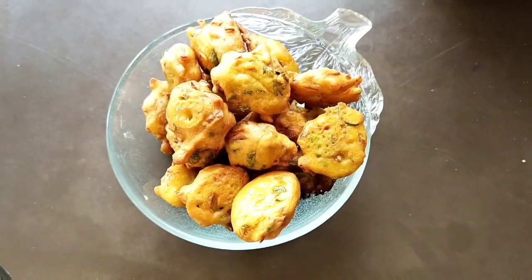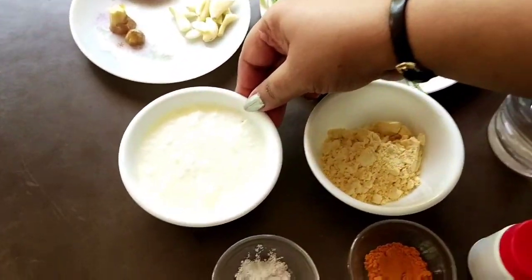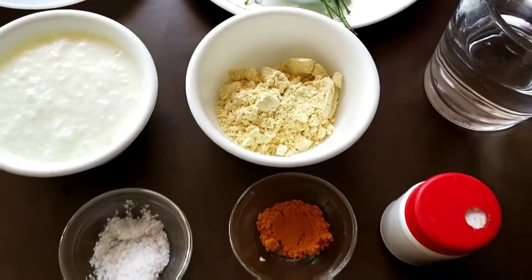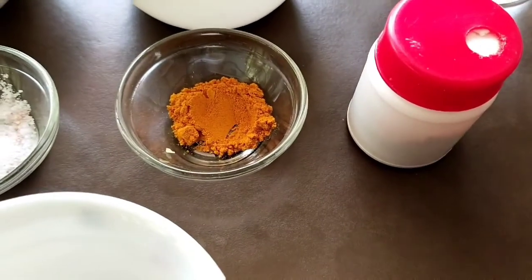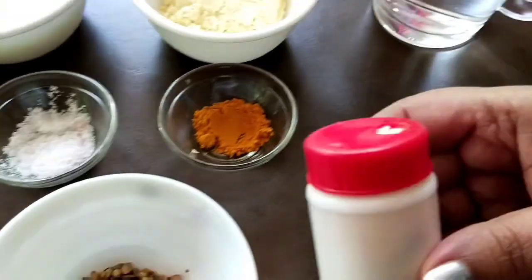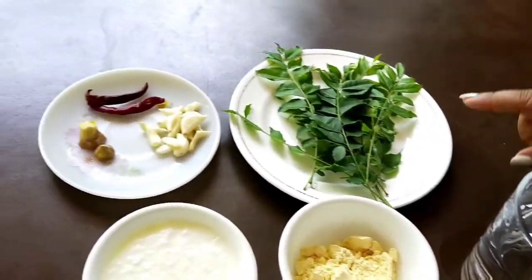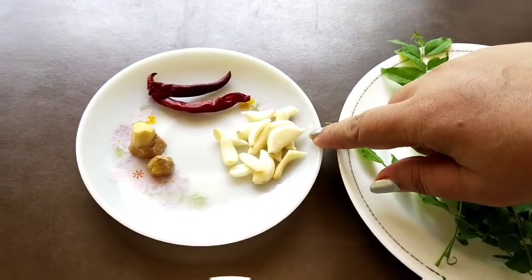Pakoras are ready. Now for the gravy ingredients: 1 cup of curd, which should be very sour in taste; besan 1 cup; salt 1 teaspoon; red chilli powder 1 teaspoon; 1 teaspoon whole mixture masala made of methi, jeera and dhaniya; hing a quarter teaspoon; 2 cups of water; few curry leaves; and 10-12 cloves of garlic with a little ginger. It will take 5-7 minutes to fry the pakoras.